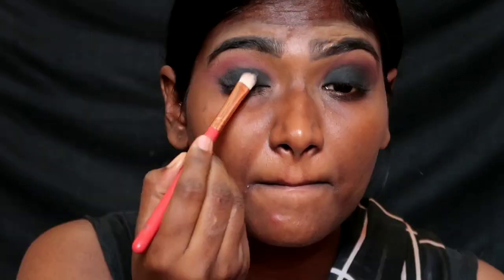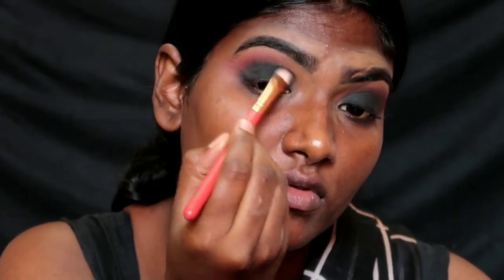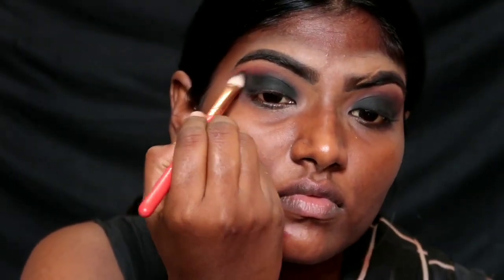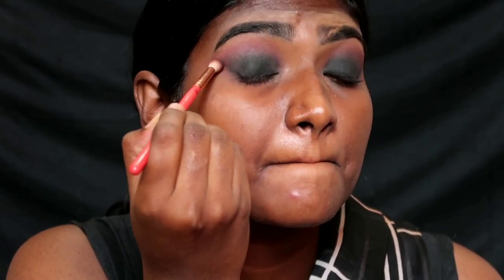Apply a single black eyeshadow and set it in the center — it is super black, very suitable and a great recent purchase. I love this product so much. Then mix the rose and brown shade together and blend it into the transition area.